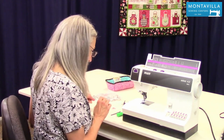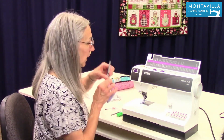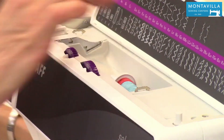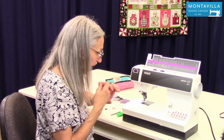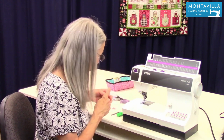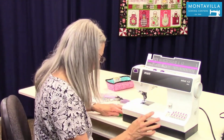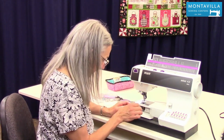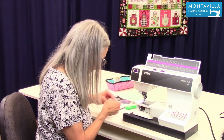To start out with, what we want to do is unthread our machine. Start out by snipping the thread up here by the spool, pull the thread out at the needle area making sure that the presser foot is up. Then take the accessory tray off, get that out of the way, and take the bobbin out of there too.